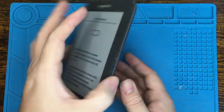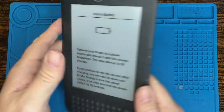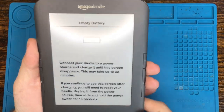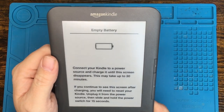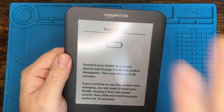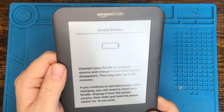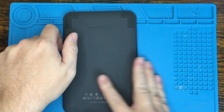Let's start by trying to get the back cover off the Kindle. Something to point out: the Kindle is an e-ink display, which means it uses a charge to write the display and then the charge can be disconnected and the display still stays on the screen. So this does say empty battery and the battery is dead. E-paper or e-ink looks like real paper, and the display that's on it is not currently actually being driven with the battery. So let's take a look at getting the back cover off.